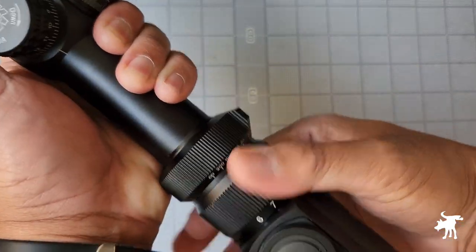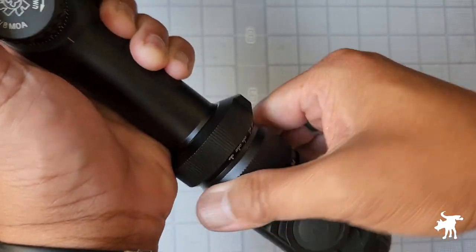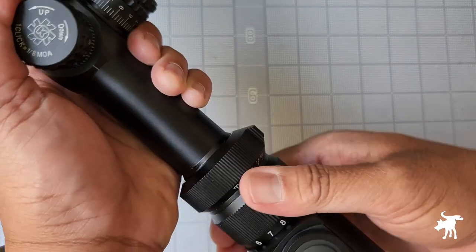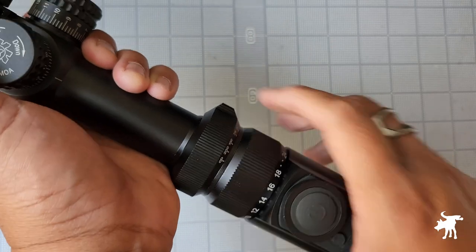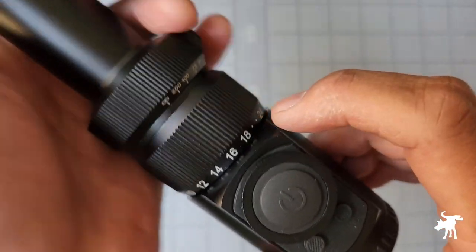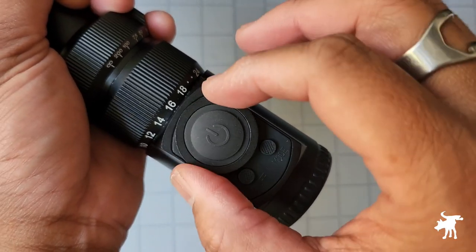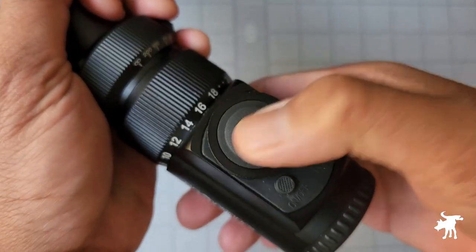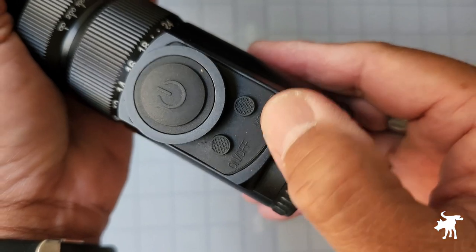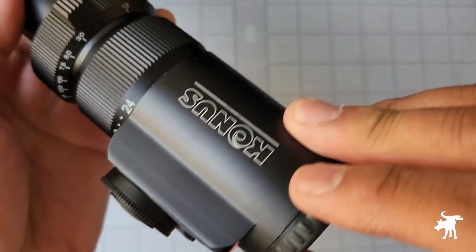The magnification wheel is smooth — you can hear a little bit of rubbing but no grit at all. It goes from 6 to 24 in about a 180-degree turn. It would be nice if they had put a dot or color change to mark 16x, which is where all the subtensions are set. This big button is the illumination button — common to Konos's hunting scope line, nice and big, rubberized, and not too loud. There's also an on/off button and a mode button that control the reticle, and this is really what sets this scope apart and makes it revolutionary.